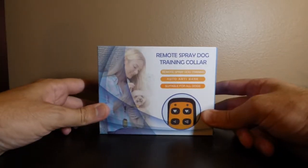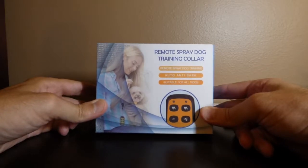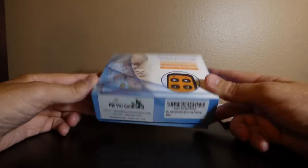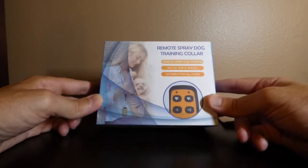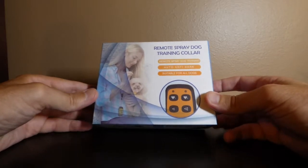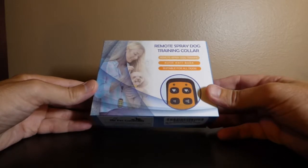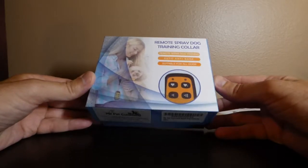Hey everybody, I thought it might be beneficial today to do an unboxing video of my latest purchase. This is the remote spray dog training collar from the company My Pet Command. I like to do unboxing videos just in case there's somebody out there considering buying the same item, to give you an idea of what you get and walk you through some of the setup.